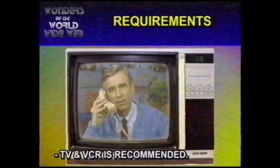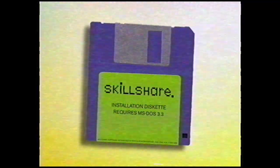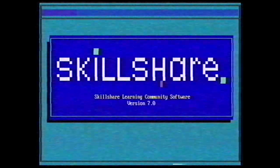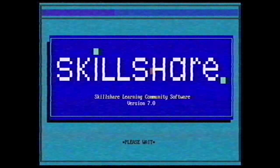But how does it work? First of all, you'll need to become a member. Two days ago we called Skillshare to become a member, and today we've already received their installation diskette. Isn't that great? The installation is very easy. After the installation, we start up Skillshare. Skillshare connects to their network. This may take a while.